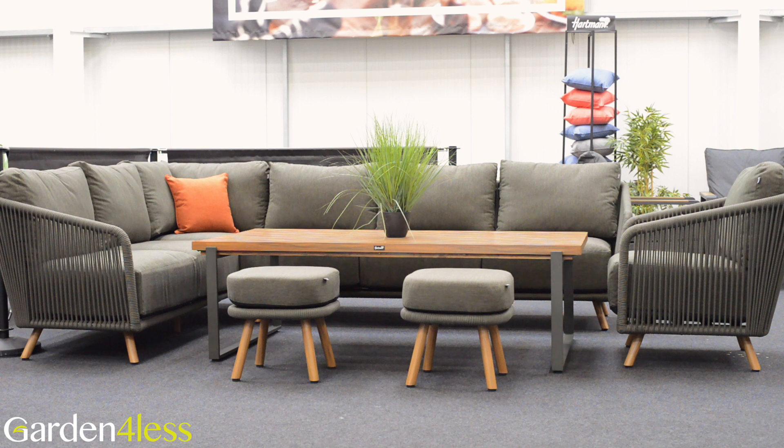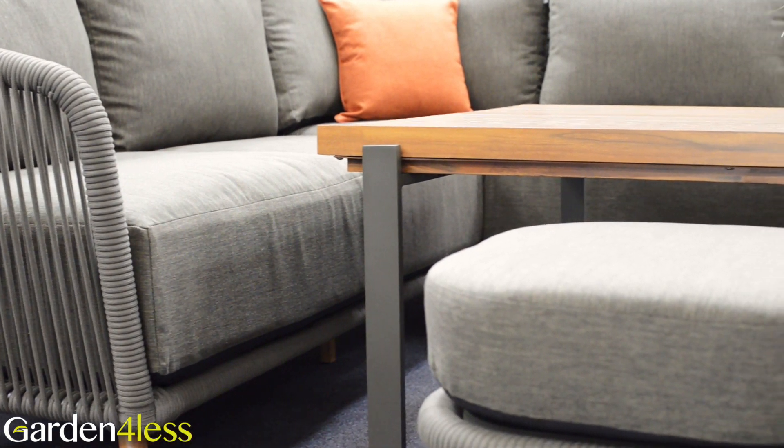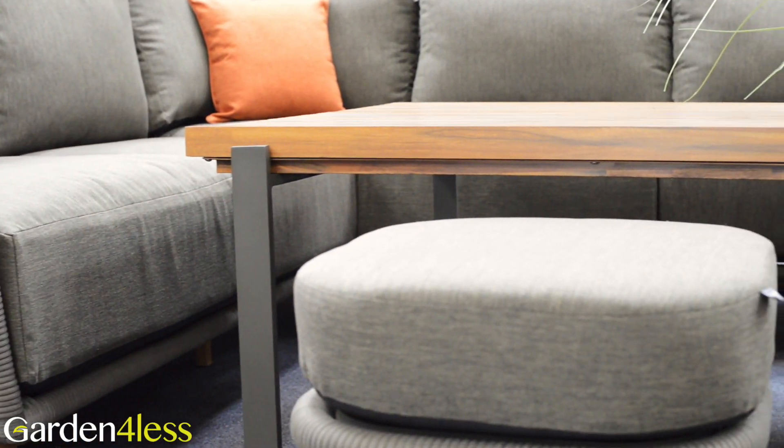The Hartman-Eden range is a fantastic garden furniture range providing comfort and style. With an aluminium frame, it's weather-resistant and easy to move around.